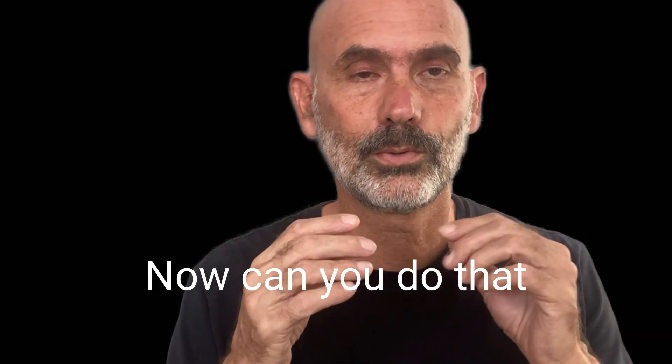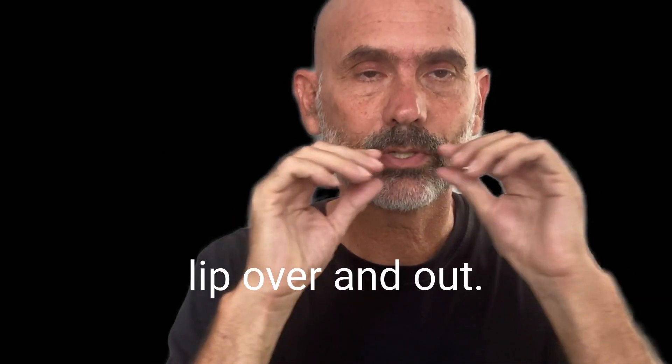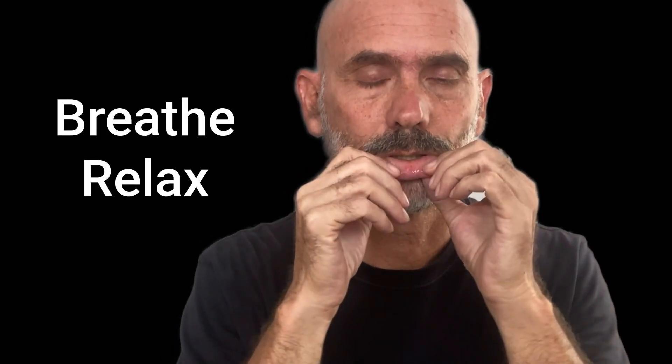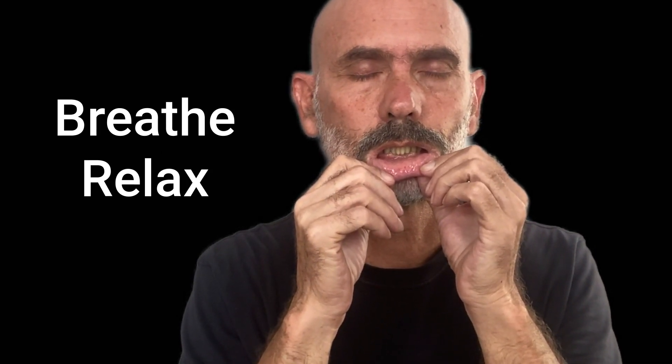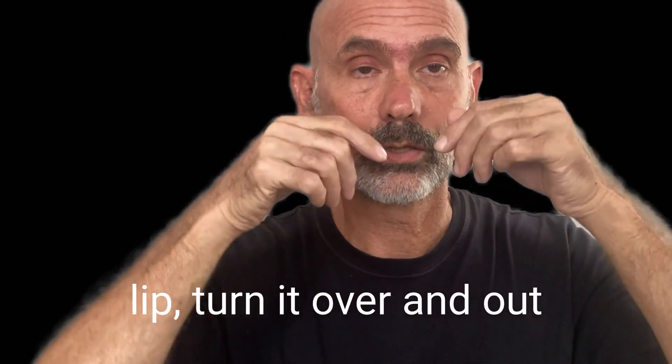Now, can you do that with your hands, starting with your lower lip? Gently turn your lip over and out. Remember to breathe as you do it. Now do your upper lip. Turn it over and out. Gently. Breathe.